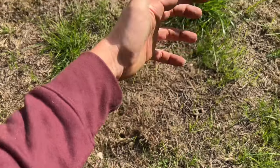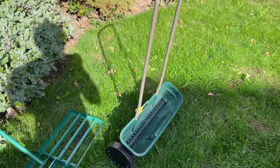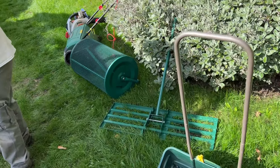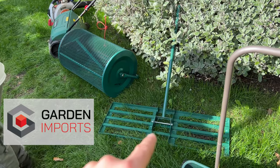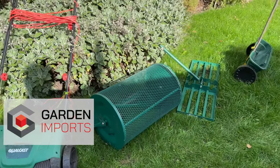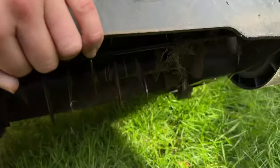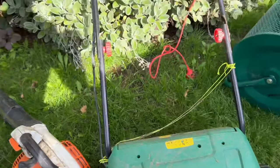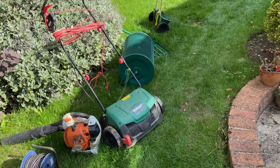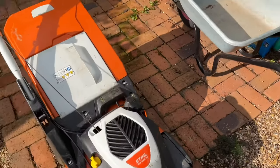What scarifying is, is basically it's going to go along - we've got some blades and they're going to dig into the ground and basically rip all this out. We've got the spreader for the seed, and a massive shout out to Garden Imports for sending us the Lansy leveling rake and the Lansy soil spreader - excited to use those. We've got a cold cast scarifier - you can see the blades there - they're going to dig into the ground and rip out all that thatch and any unwanted debris.